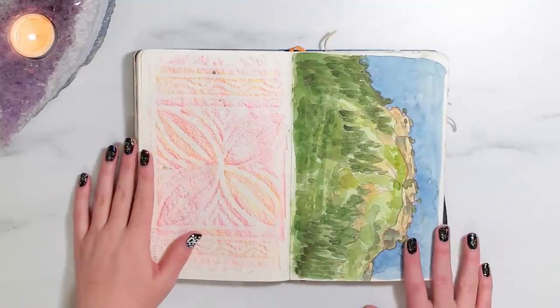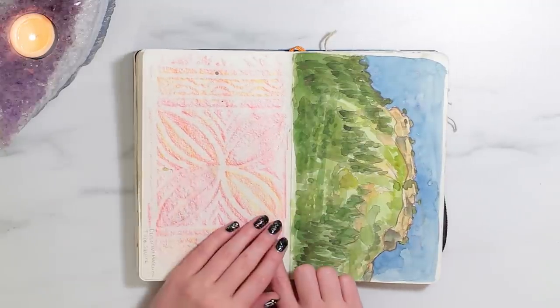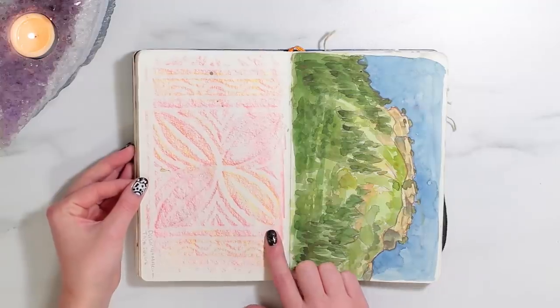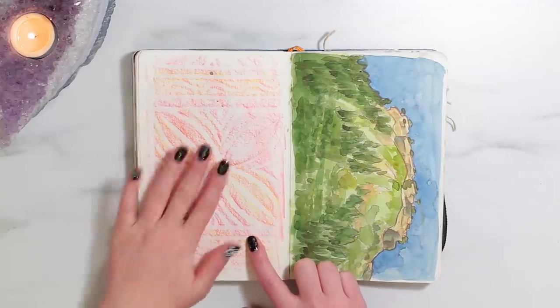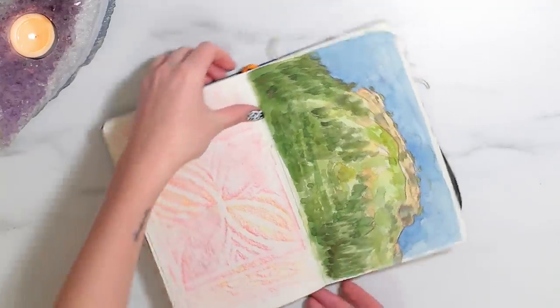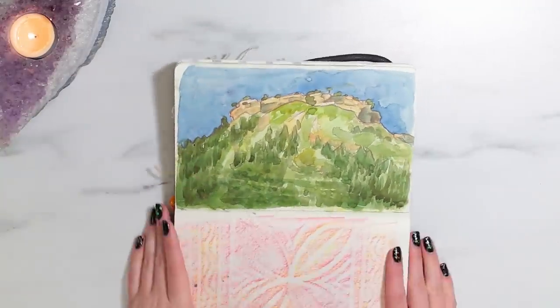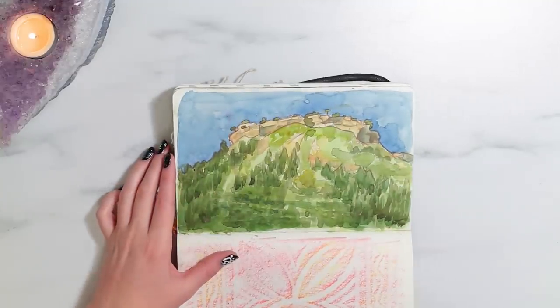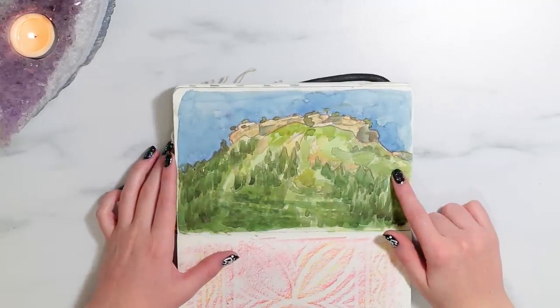This is a colorful little spread. Over here we have another rubbing, which was done at the Denver Art Museum with my friend Emily on 'Alice and Emily's Day of Fun.' And then this was a sketch that I did with my mom from life when we were out on a hike.